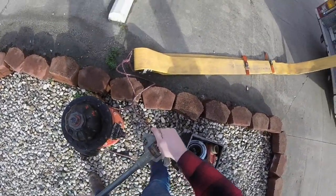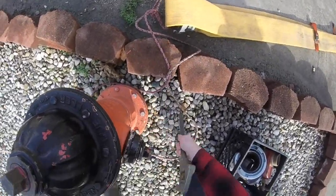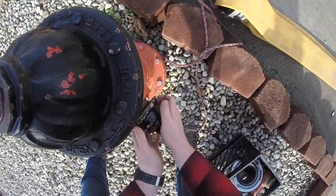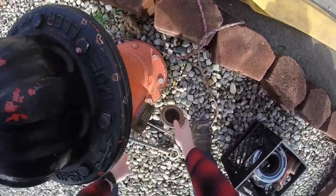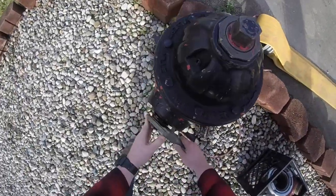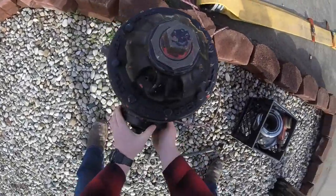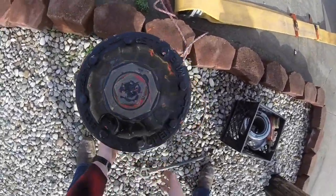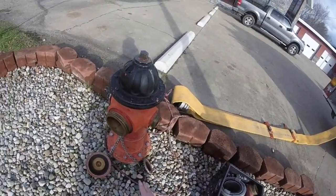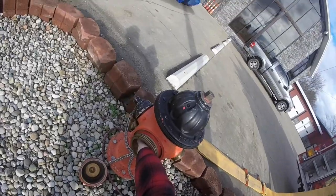We're going to start by taking two ends off. We'll take the smaller end off here, and then we'll take our big end off. The reason why you do this is because the big end of the 5-inch will connect here. Put your finger in your hydrant and make sure there's nothing in it.